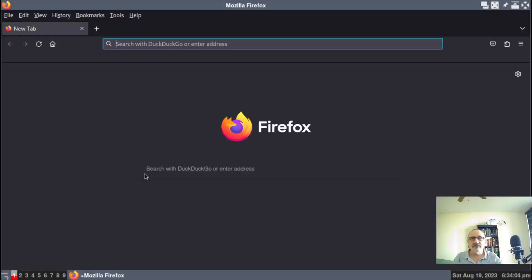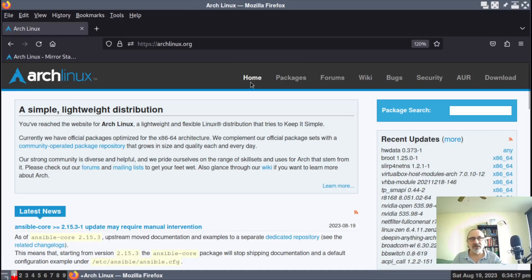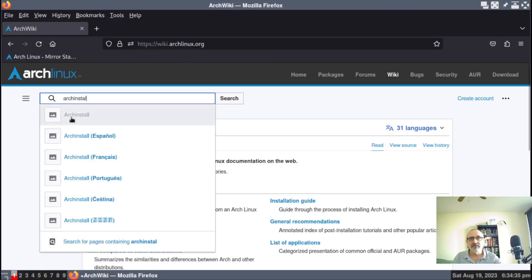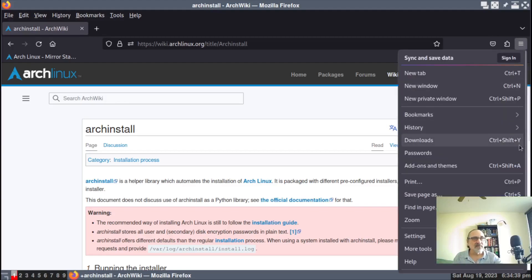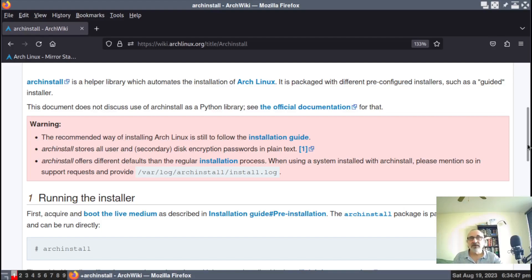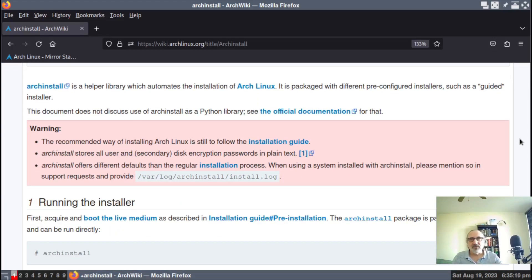Let's open up Firefox and go to Arch Linux, because there's something I want to show you. This is the home page of Arch Linux. Let's go to their wiki. On their wiki, we're going to type in "arch install." This is the Arch Linux wiki where they talk about their automated Arch installer. They call it "archinstall" — that's the name they give it. It's a helper library which automates the installation of Arch Linux.